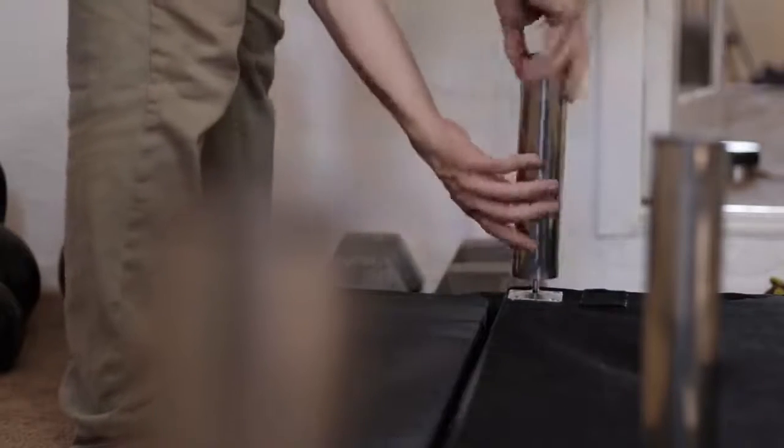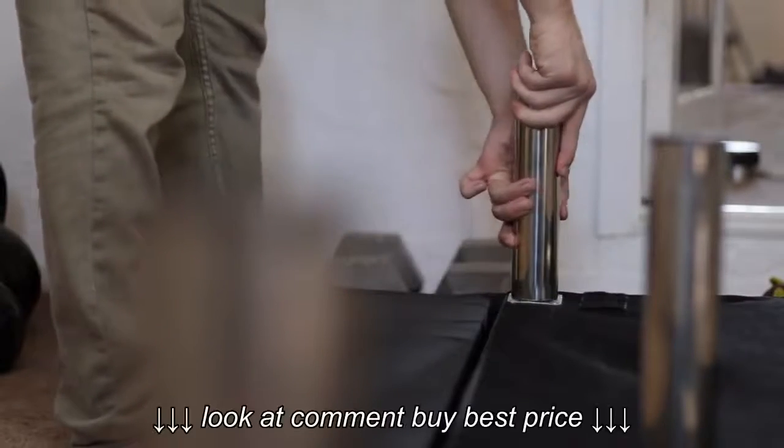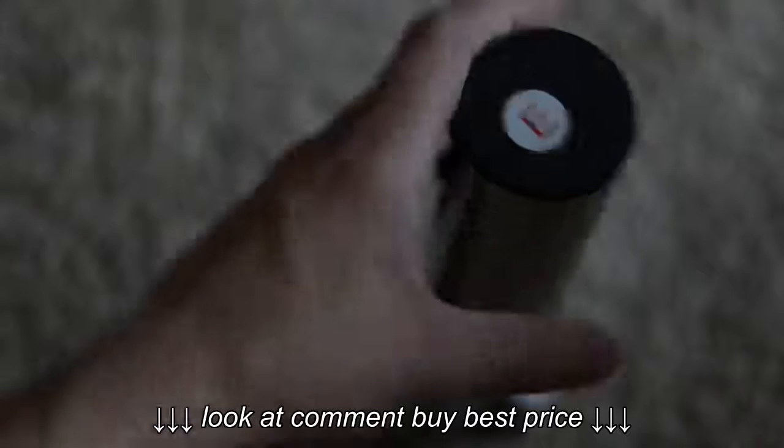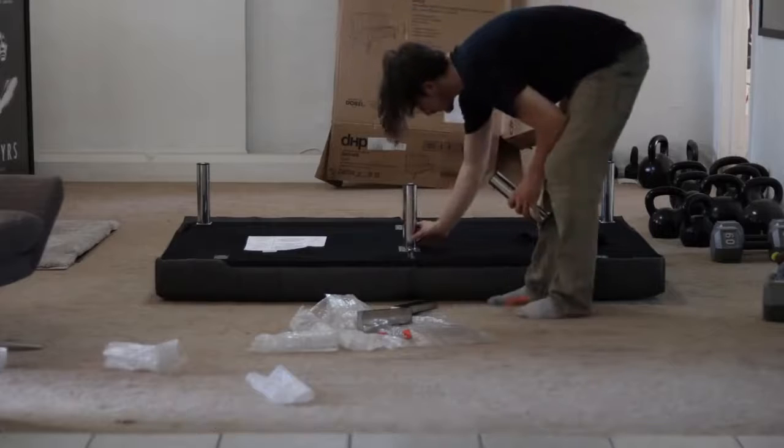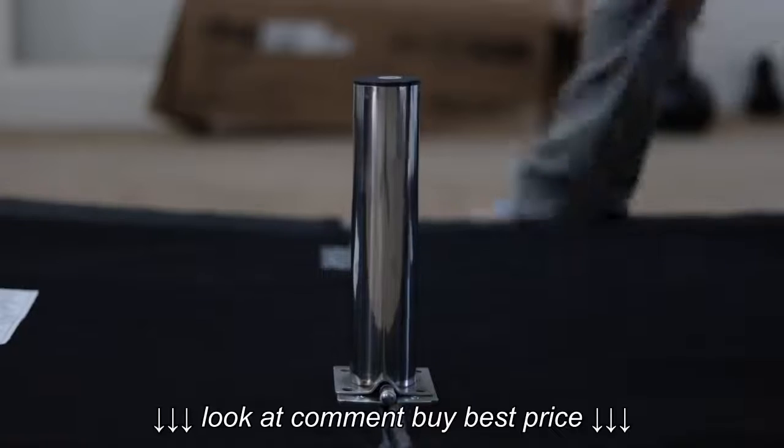After you've got those really tight, grab the two legs labeled E — they go in the middle. These two legs will use the eight smaller screws and also the smaller allen wrench.